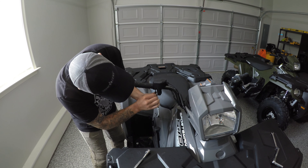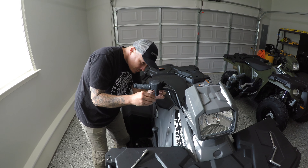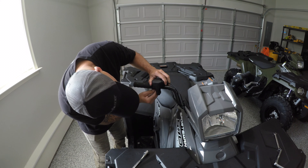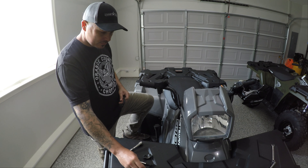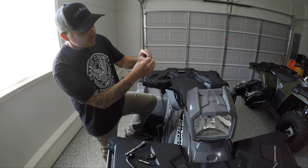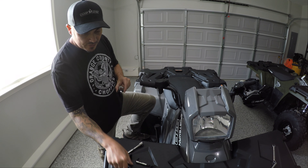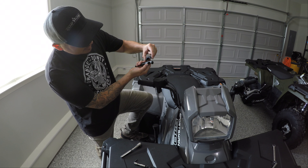I'm assuming the reason we used a T30 on the other side is because it's holding up the master cylinder. Here are the original screws that we removed, and here are the ones that come with the mounting packet. As you can see they are a little bit longer — maybe about a quarter of an inch longer — and the reason why is because the mounting bracket is a lot wider than the original clamp that comes on the bike.